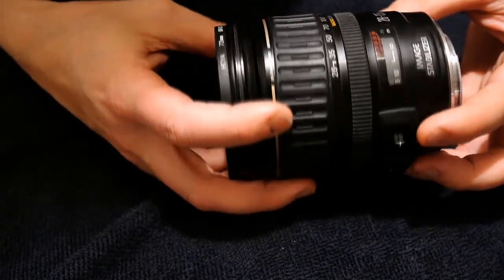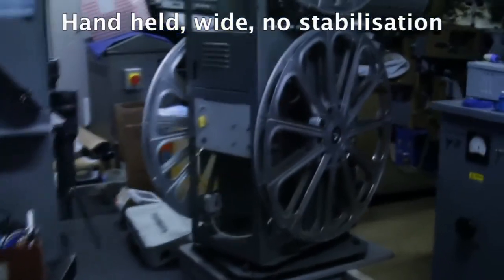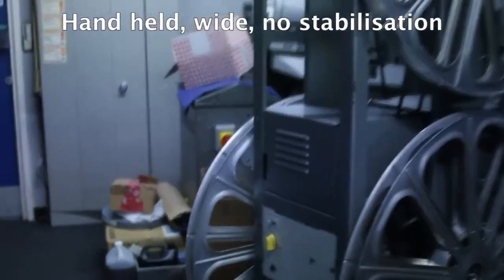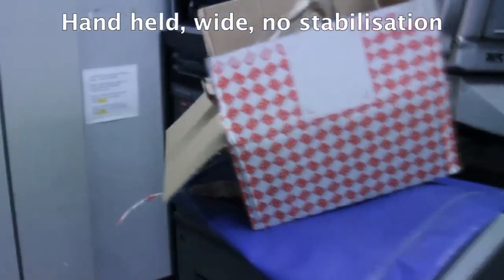But I thought I'd give it a go, and it really works. Here I am with the 550D handheld. This is without the image stabilisation switched on — quite wobbly; I'm doing my best, but it's not very good.